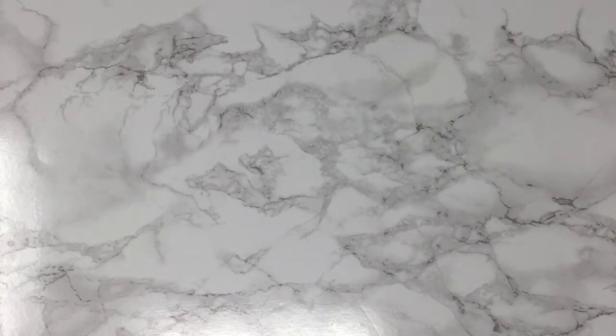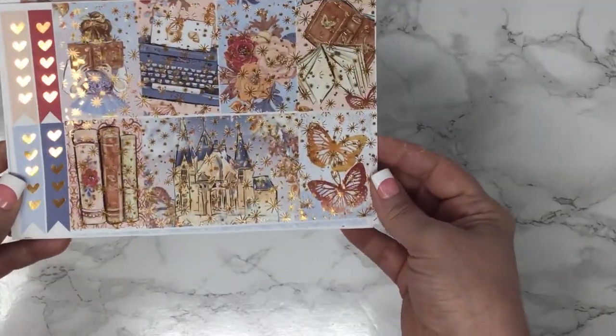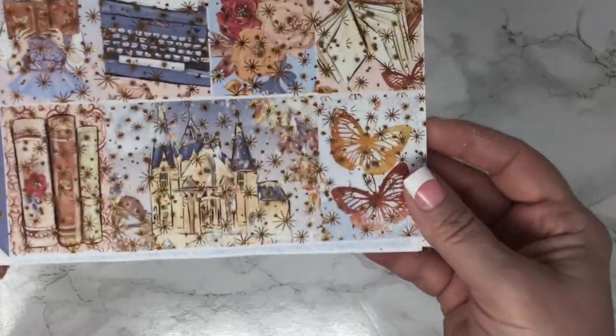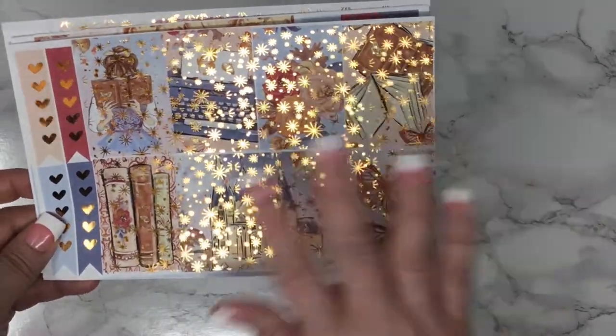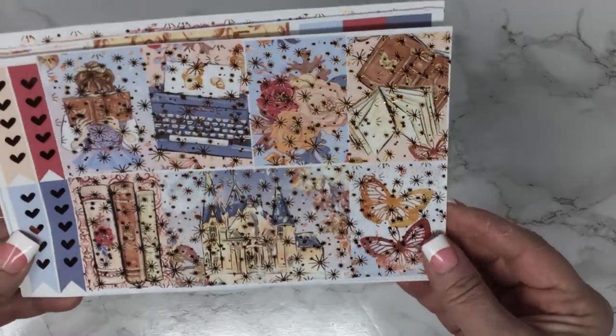The next kit is called Autumn Fairytale and this is in rose gold. It has a new foil overlay on it and it's kind of whimsical, fairy-like.